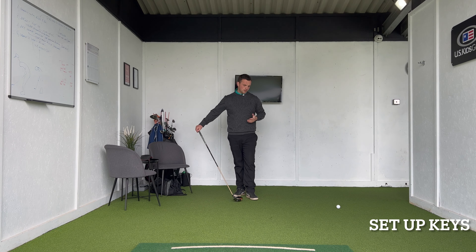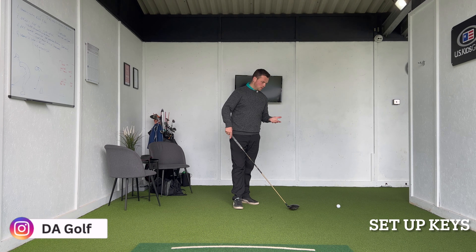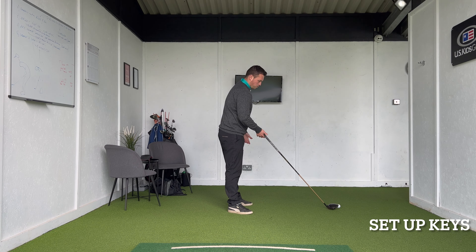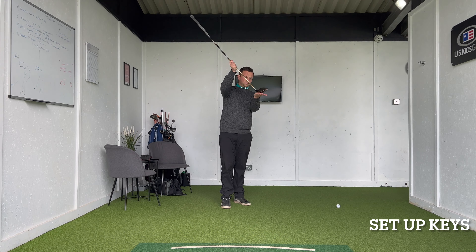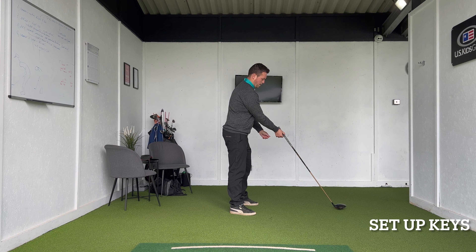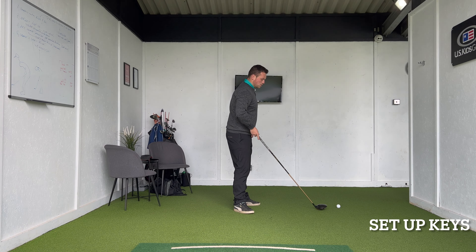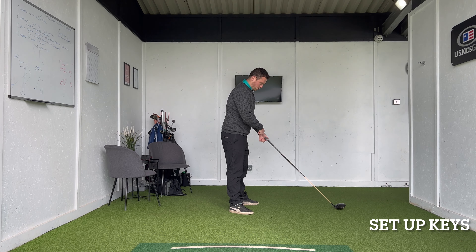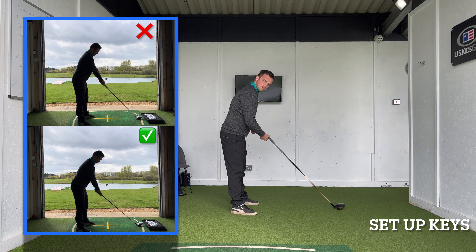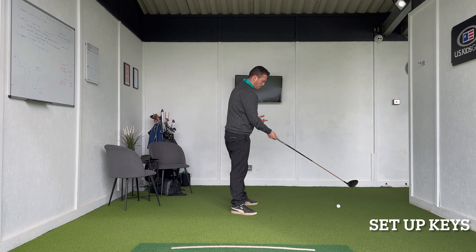Before we get to a simple swing idea to help with a shallower swing plane, just a couple of setup keys. First thing — and this can be a bit of a conceptual one at setup — is handle height. With the driver, if you just let the golf club sit naturally, it wants to sit very toe-up. A lot of people see that as a negative, so they'll raise the hands to get the club sitting flat and grip it from there. That straight away influences a very vertical golf club. Where we actually want the hands to sit is so that the butt of the golf club is pointing more towards the belly button.